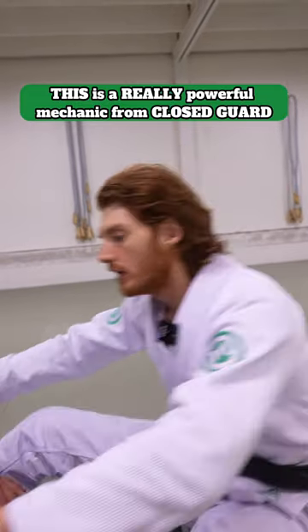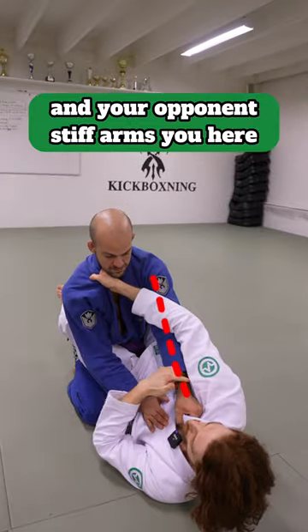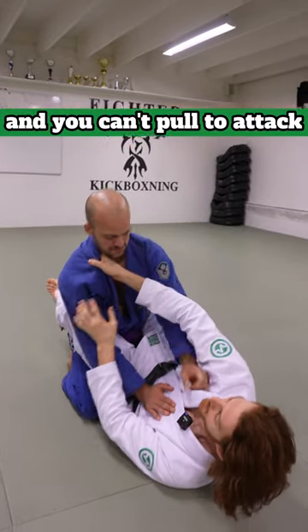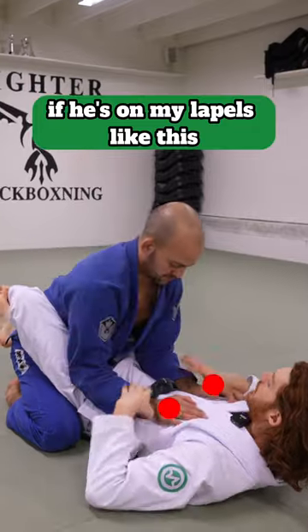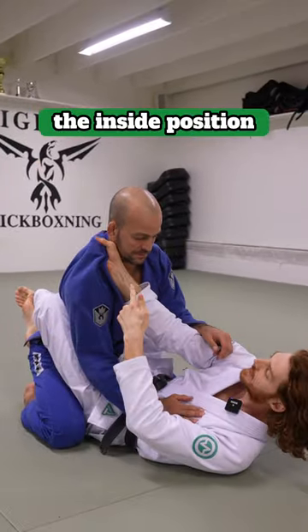This is a really powerful mechanic from closed guard. Often when you're attacking in closed guard you go for the cross collar grip and your opponent stiff-arms you and you can't pull to attack. What I focus on is I want to pummel under his arms. If he's on my lapels like this I'll just push on his shoulders and go under his wrist. I want to get the inside position.